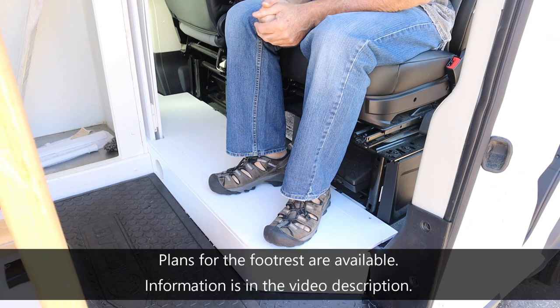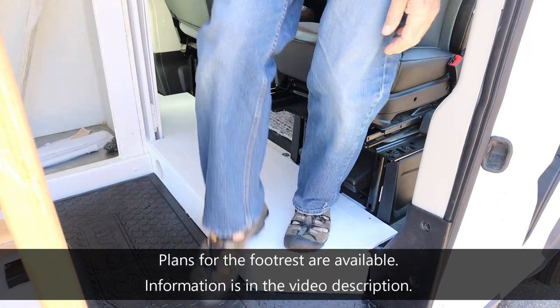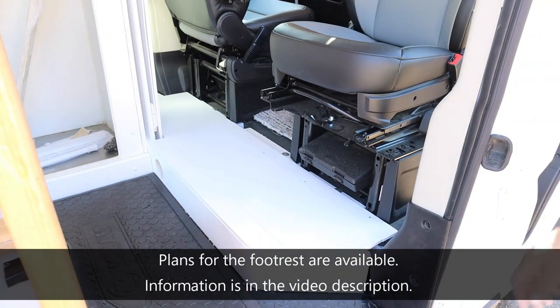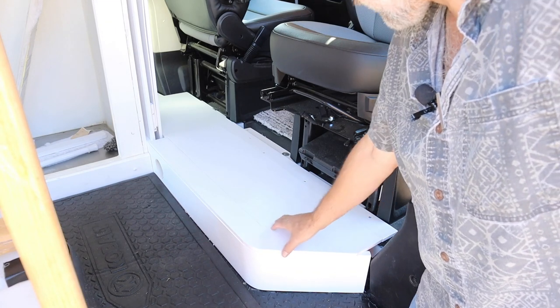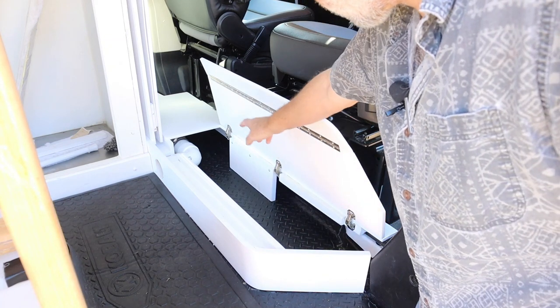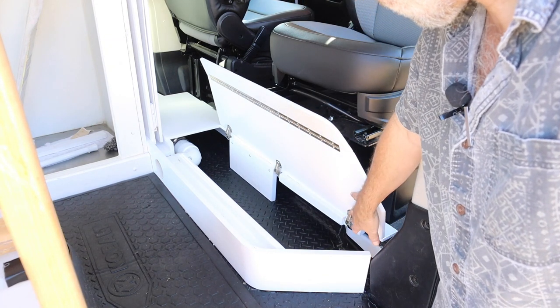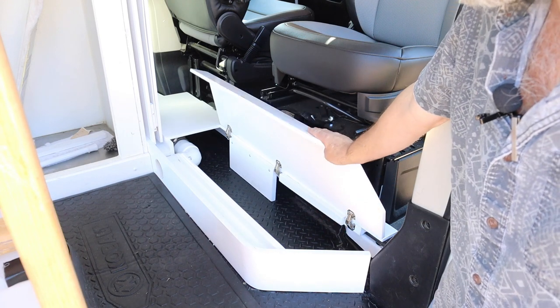This is the completed footrest — let's take a closer look. The footrest has double hinges. The first hinge is a spring hinge that holds the footrest up on its own. The second hinge is this piano hinge.